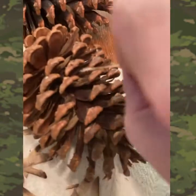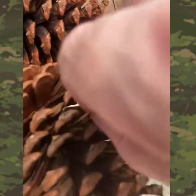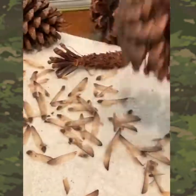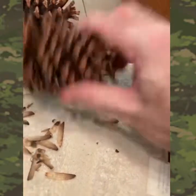Now, if you didn't understand where they come from — the anatomy of a pine cone — they come out of here. They're all stuck up in here and they come out like that. All you have to do is shake them. Look at that — you shake them and they come right out.